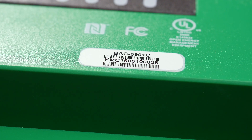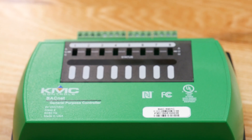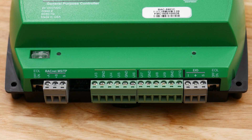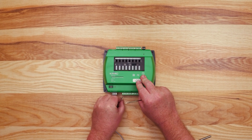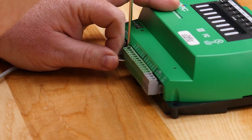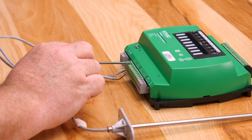Now let's look at wiring the inputs. Since this is a BAC-5900 series controller, all of the inputs and outputs are universal, meaning they can be used for either analog or binary signals. Looking at the inputs on the bottom of the unit, we see UI for universal input and GND for ground. When wiring the inputs, always make sure there is no power to the unit. The inputs consist of two wires: a signal wire and a common wire. Insert the signal wire into the UI3 terminal and the common wire into the adjacent GND terminal. The common wires for inputs in the same terminal block can be grounded together in the same terminal — thus, the common wire for UI4 can go into the same ground terminal as UI3.